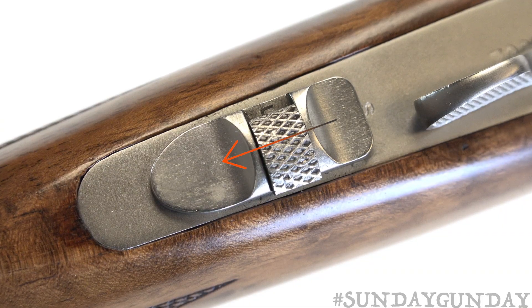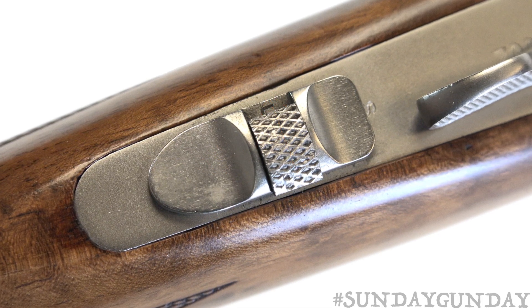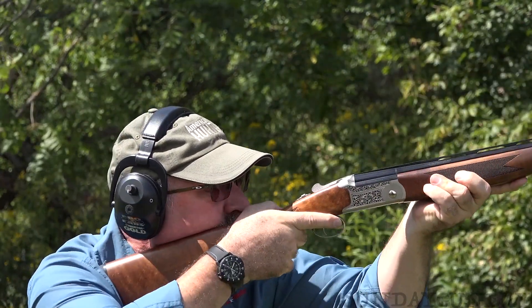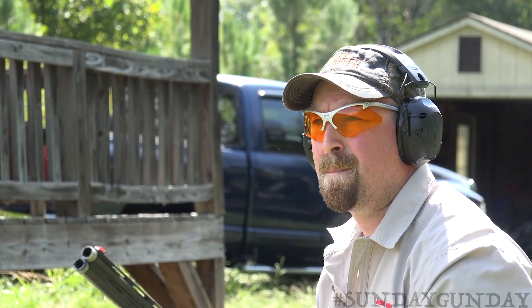To engage the safety, simply slide the selector back, while sliding it left or right will determine which barrel fires first. Once engaged, the safety blocks the trigger, hammer lever, and hammer, leaving the firing mechanism completely immobilized.